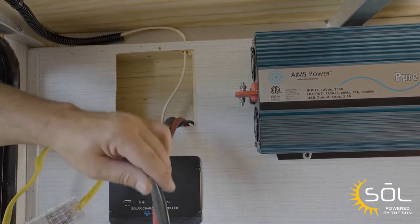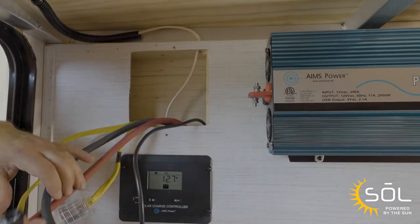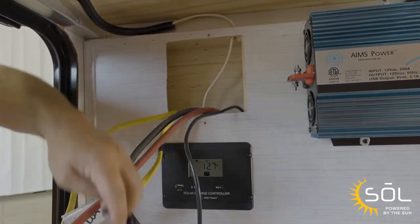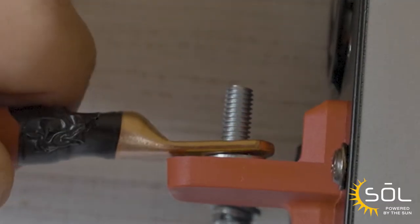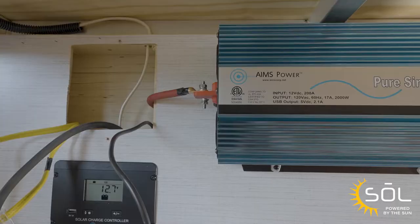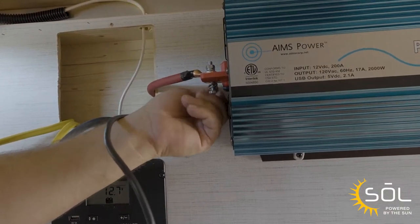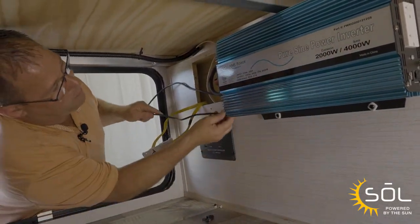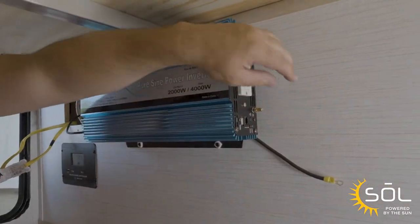Next we're going to connect the battery cables to the inverter. We're going to connect the red cable to the positive side of the inverter. Now that we've got the positive connected, we're going to go ahead and connect the negative side following the same process. Next, we're going to attach the chassis ground by feeding it through the backside and attaching it to the brass screw.